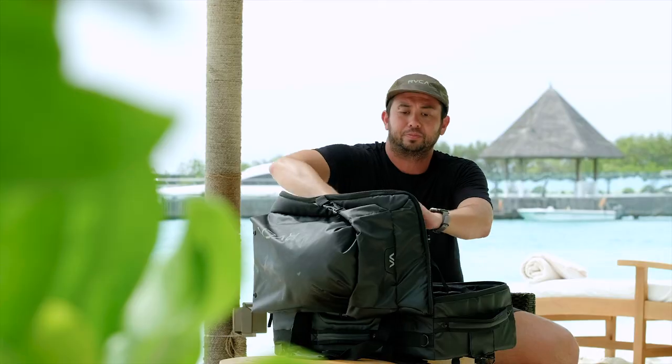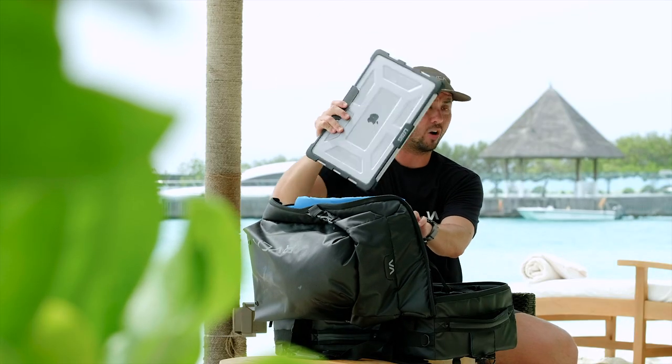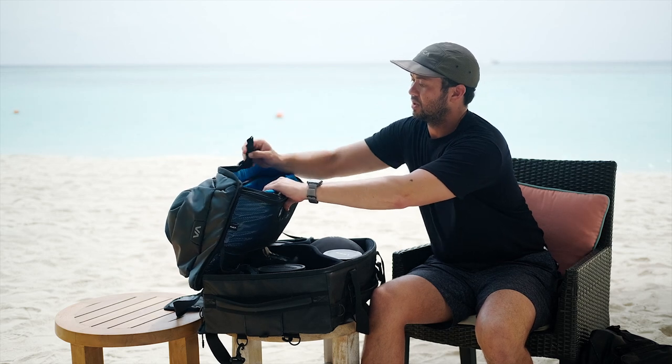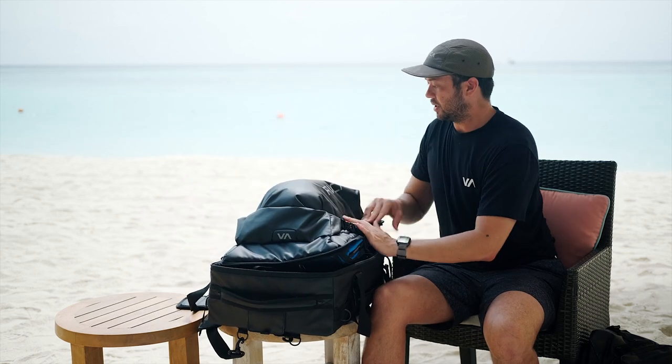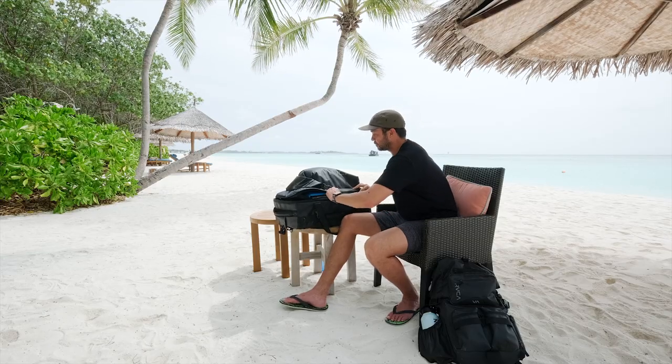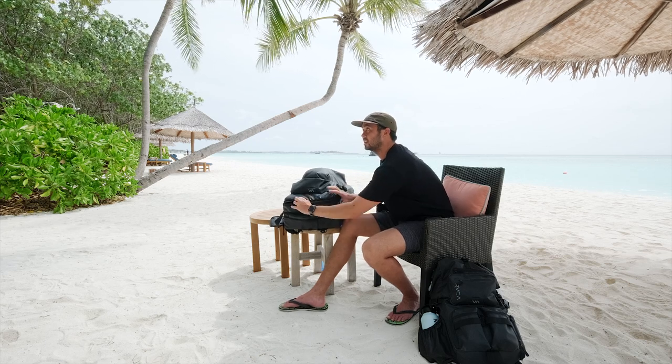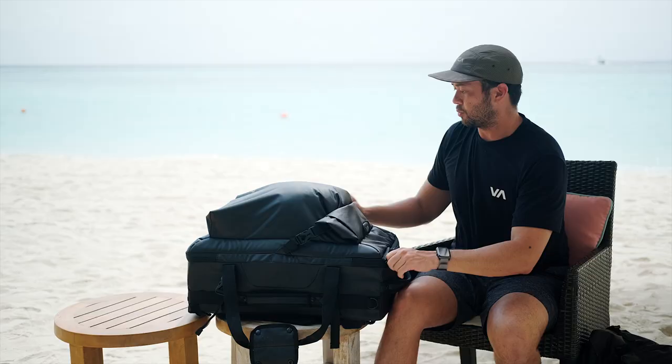I've got my laptop up here as well, so I'm able to edit on the go. You may notice this top part looks large right now, but this is actually the expanded version — you're able to expand and retract it as needed.